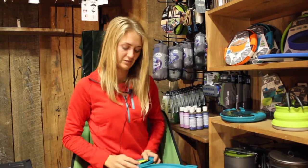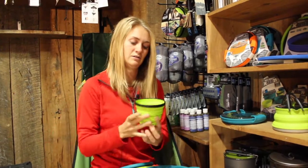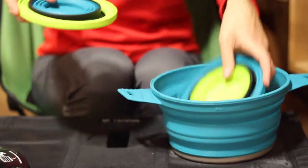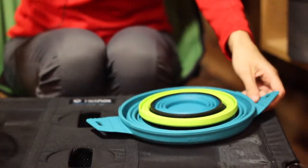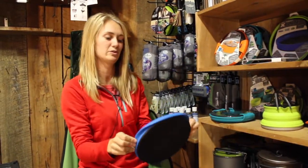To open up the mug you just press in like this — there's one mug and one bowl. It also comes with another set. They also offer a pot in a 1.4 liter, and a plate that also pops open.